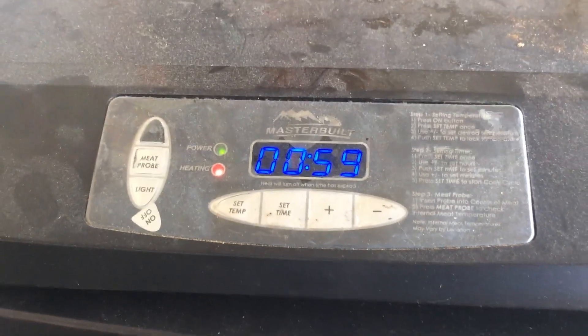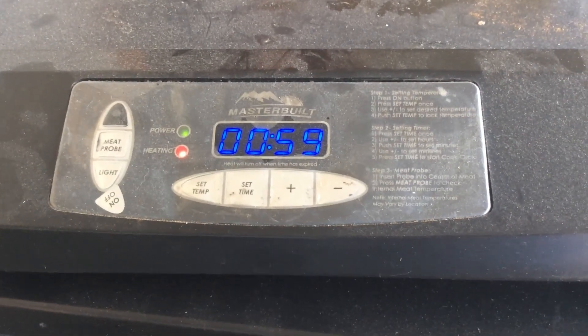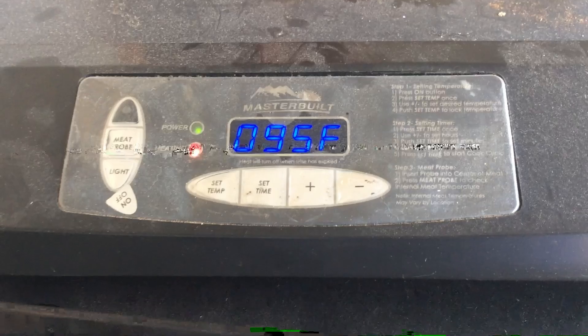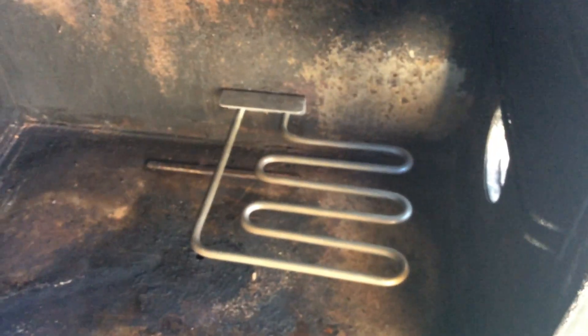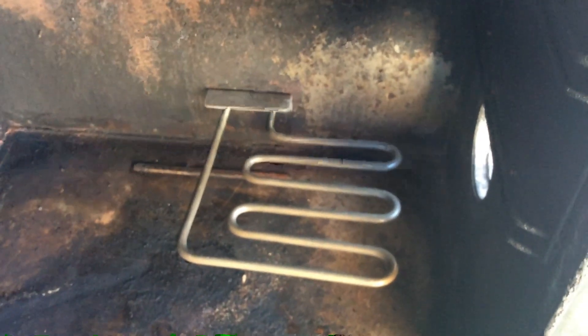You can see it's heating right now — no problem with the GFI. Let's open up the door and take a peek. There is the new heating element. I can feel the heat and smell it burning off the initial oil. That's great.